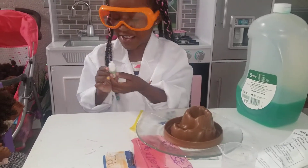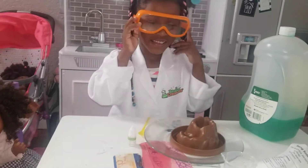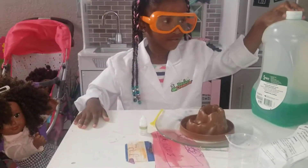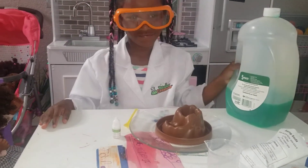Yeah, glow in the dark agent, what she said. So let's get started. Alright, so it says here the first thing you're going to do is place your...